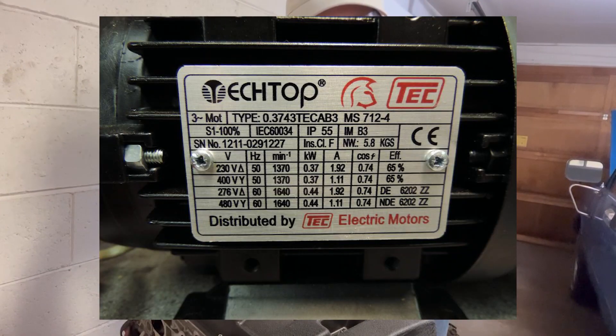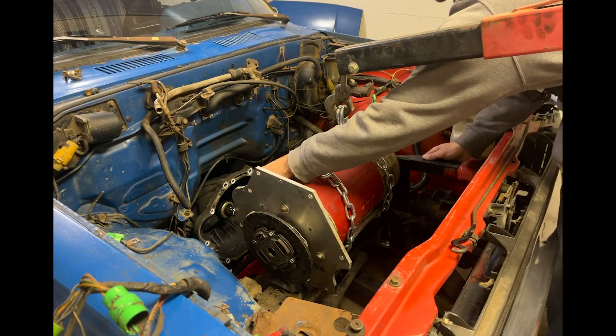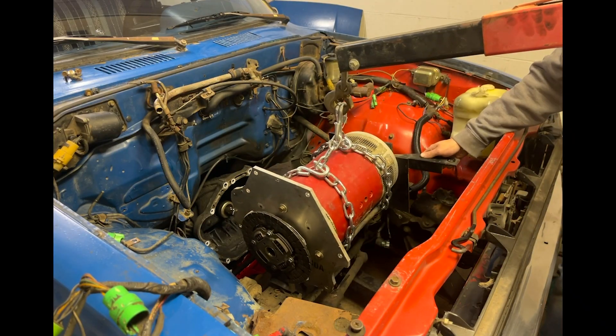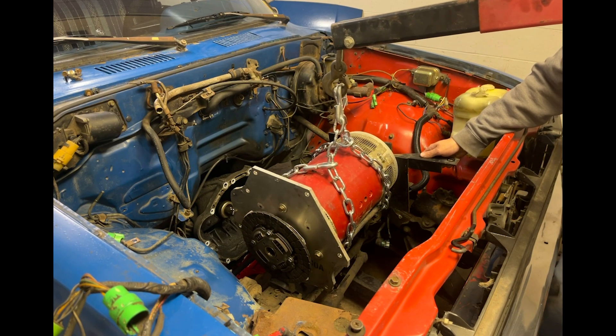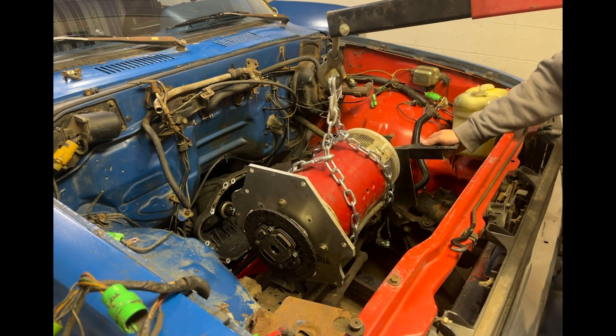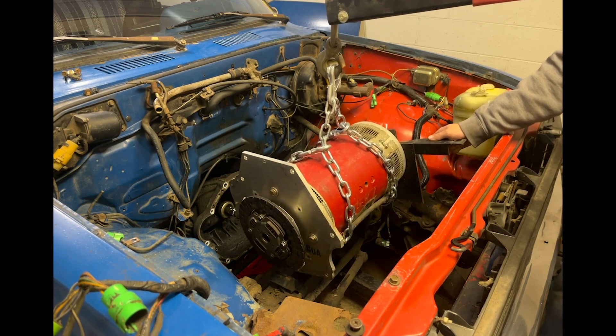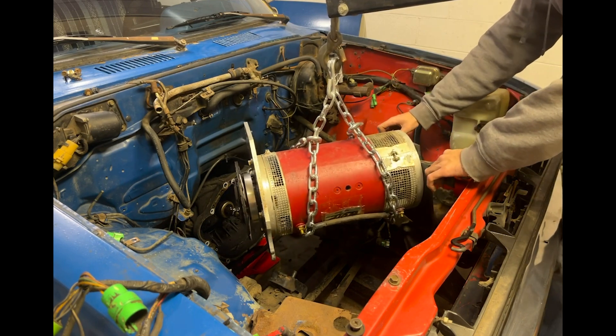You can usually find these specs on a little metal plate attached to the housing of the motor. Let's talk about a common scenario you might run into: you find a motor rated for the right torque and amperage, but it doesn't have high enough speed for your goals. Maybe it is rated for 2,000 RPM at 72 volts, but you want to get a speed of at least 2,500 RPM for the speed you desire.